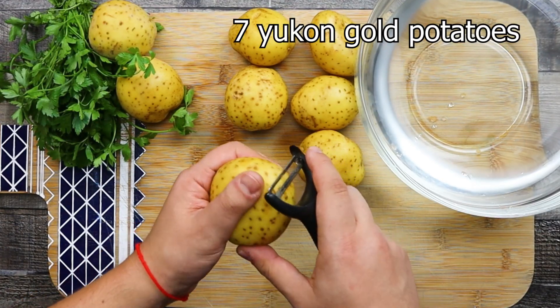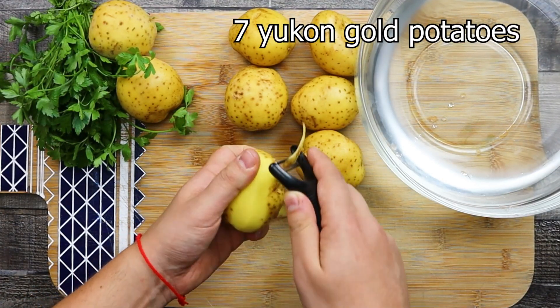Take seven Yukon Gold potatoes, peel them and place them in a bowl with cold water.